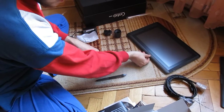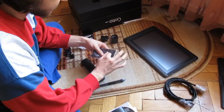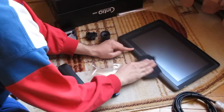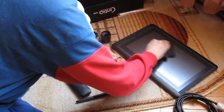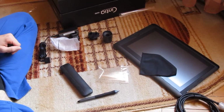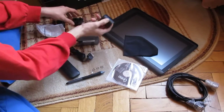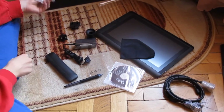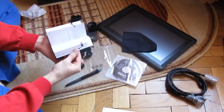This is a cleaning cloth — you clean your Cintiq with this. I kind of might actually use this because I got some cleaning to do here. So we got the CD, the plugs, the cables, the pin holder, the ninja pin holder, the nib holder, and a pen. And the manual, which is very big.